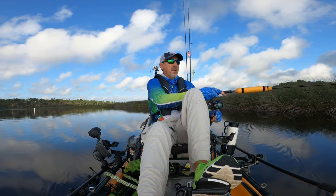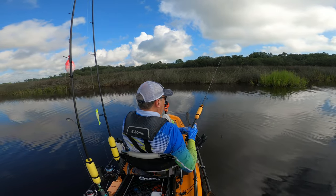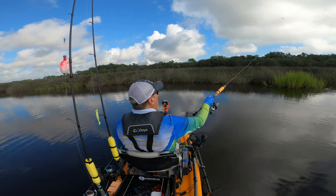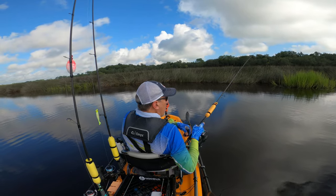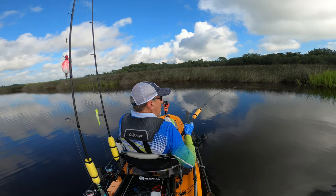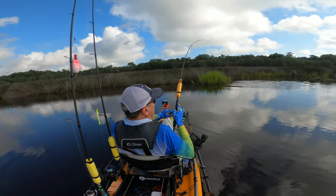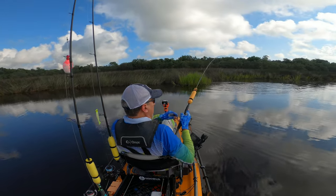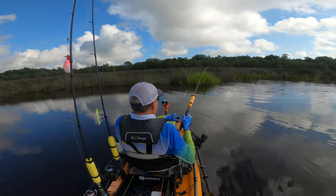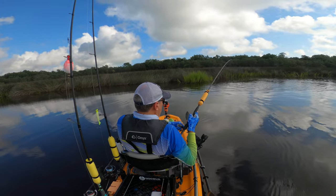I felt the tap, guys. There's a tap. Fish was on for a second. What is that? There it is, guys. That's why you've got to really pay attention to the water and what's going on. Watch the banks. Watch the fish activity.